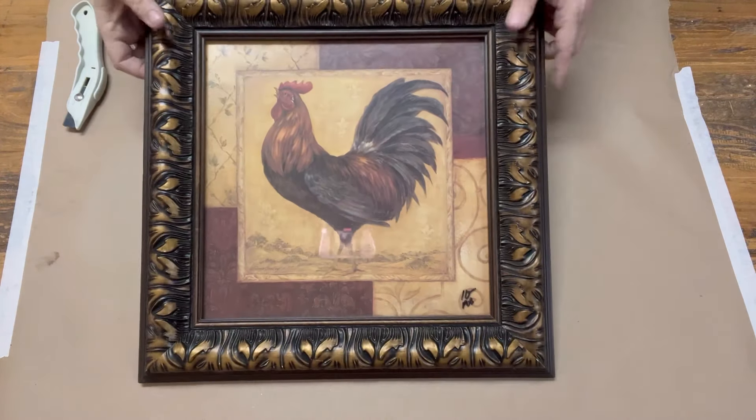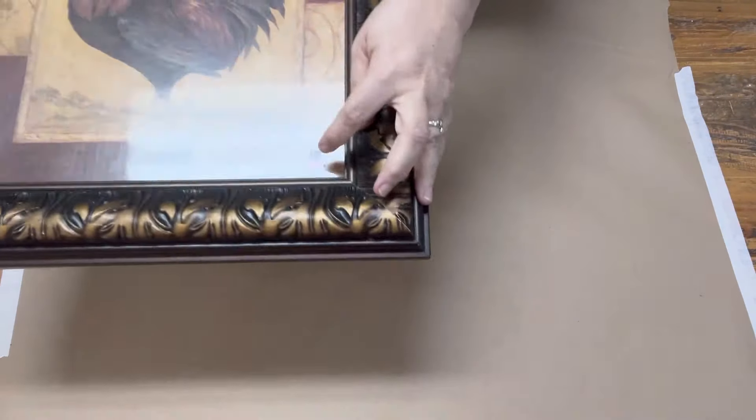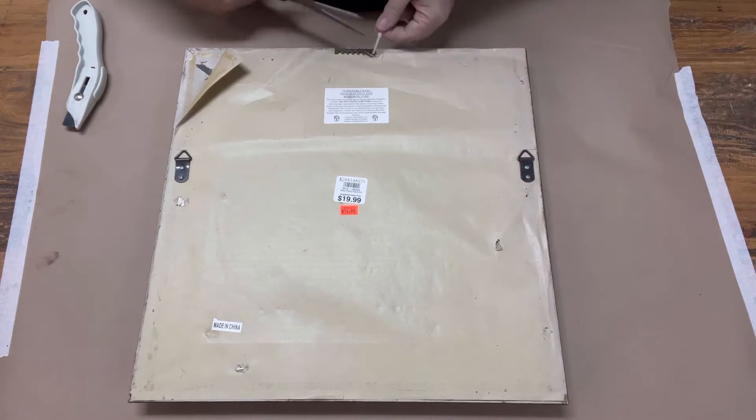Hey friends, I hope you are looking forward to a DIY video. I'm starting off with a Kirkland's piece of art. It was originally $15 and then 50% off, so basically $7.50 for us.